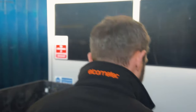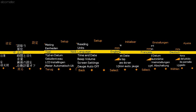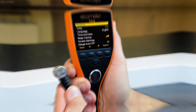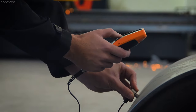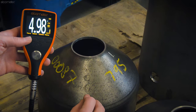Despite their differences, every model in the Elcometer MTG range has a simple, intuitive menu system in multiple languages, so they're easy to use without compromising on features or functionality. Dust and waterproof equivalent IP54, ideal for use in the harshest of environments, and accurate to 1%, making this range of Elcometer NDT gauges versatile and reliable.